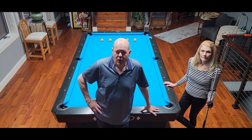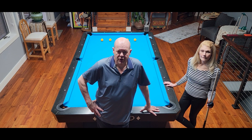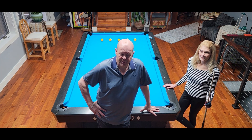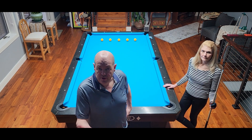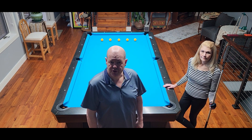Hi everyone. Welcome to Lakeside Billiards. Lauren and I have a new video to put up for you today. Hi everybody. And it's going to be a speed drill. So if you're on a team and you're trying to coach a teammate on how hard to hit the ball, this might be a good exercise for you guys to watch and learn from.